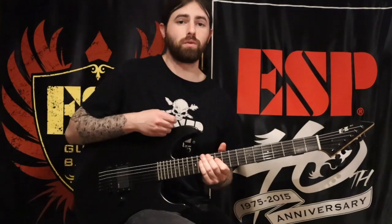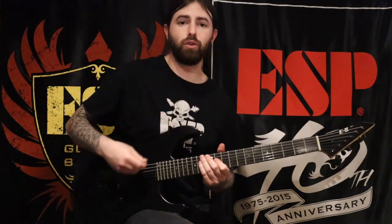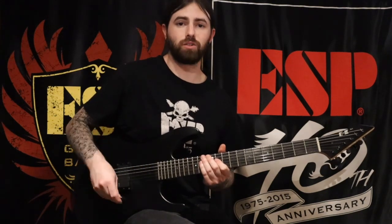One important thing to remember when you're alternate picking is to keep a very loose but small motion with your wrist, and try not to over-exert or feel like you're playing too hard as you're picking.